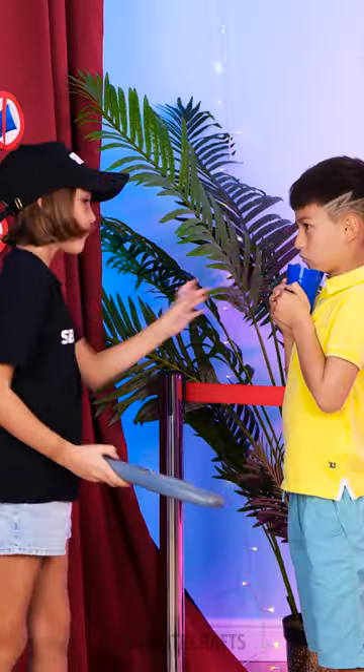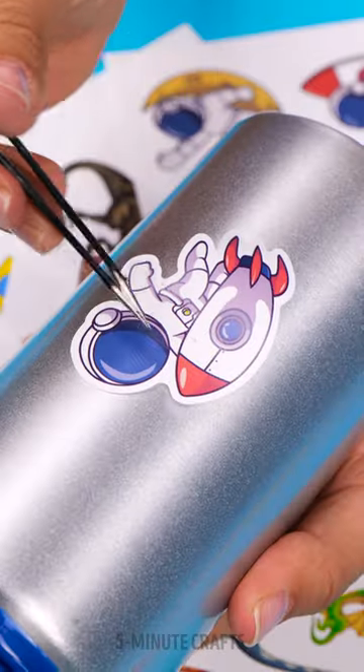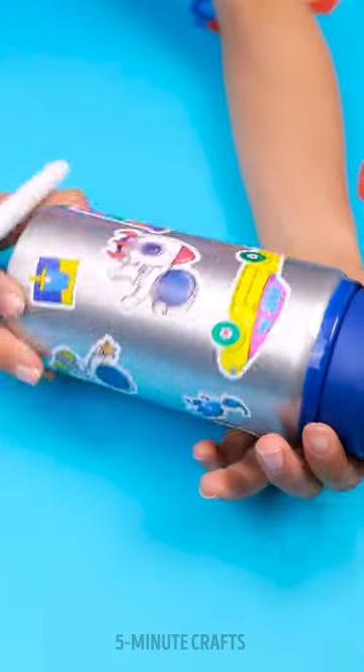No cups allowed! Come on! You gotta admit, that bottle looks so boring! 5-Minute Crafts Decorate My Water Bottle Kit will help you with that! Space, dinosaurs or cars — you can pick whatever theme you want!